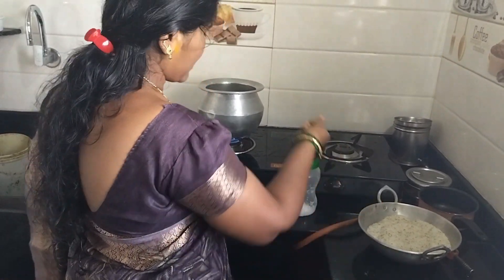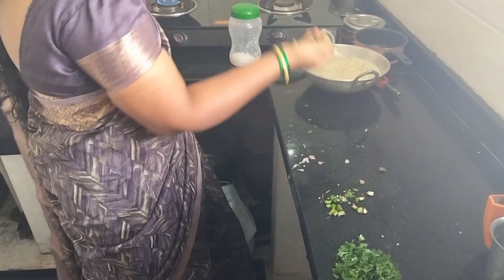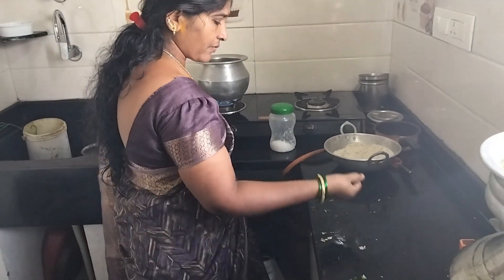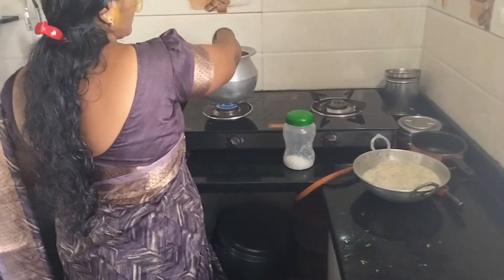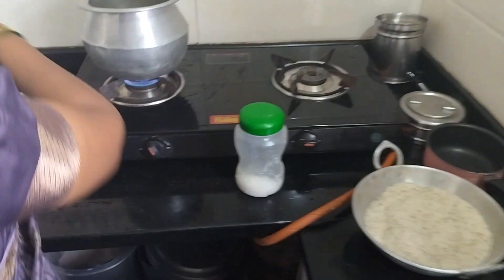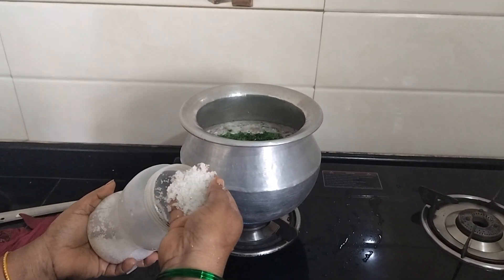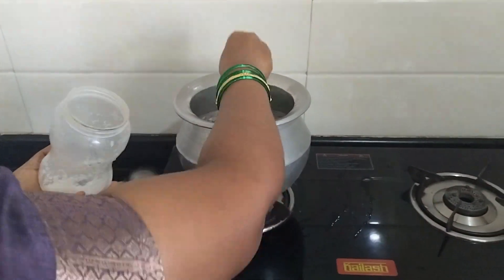We can eat for a few days. Just a few days. And the kothmari — is that it? It's very good.